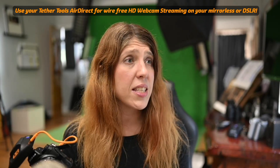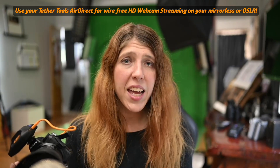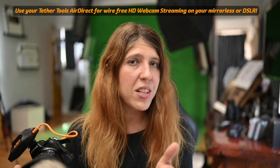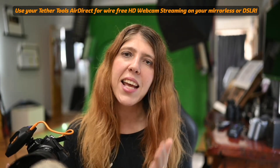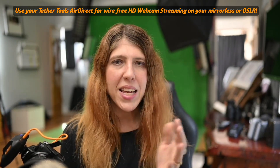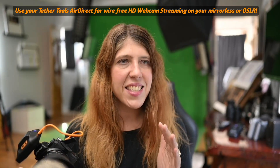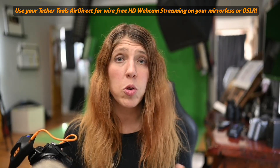Just beautiful. As you can see, I'm actually doing this on Ecamm Live via USB and I have my Nikon Z6 pointing at me right now with a 1.8 35mm Z lens on, and it's just amazing. Look at the quality of it. I can output in high definition and I've just been thrilled with this. This is phenomenal.